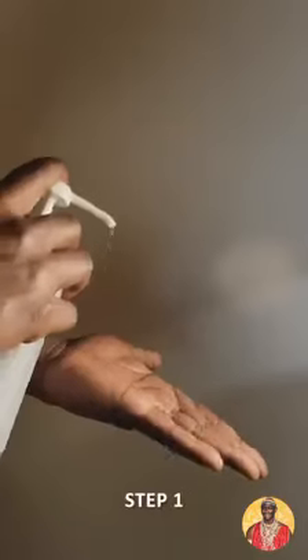Once you have the sanitizer, spread it on your palm. It's really important that it's well spread.